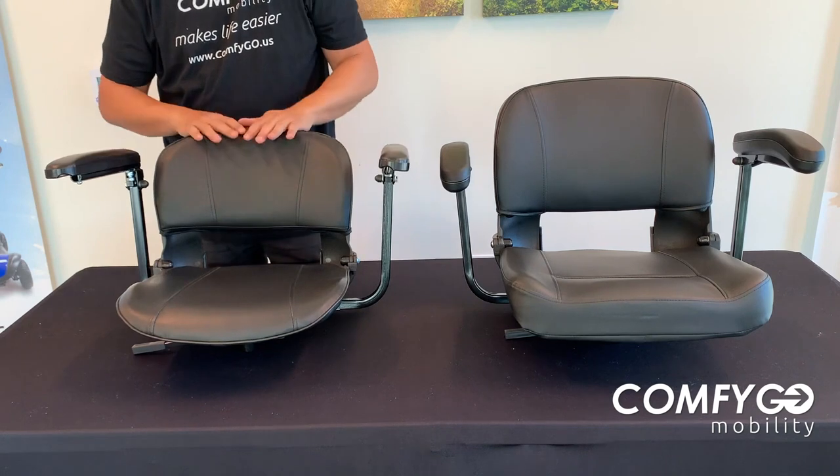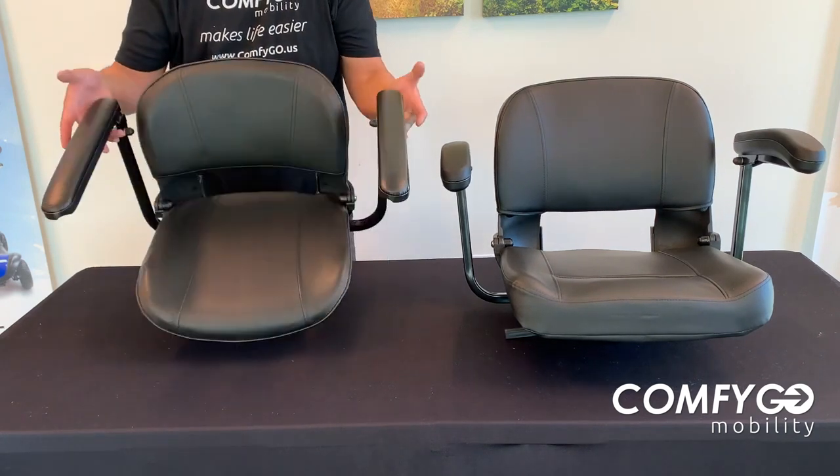This one is our standard seat — a little more lightweight, and you will save a little bit of money by going to the smaller seat here.